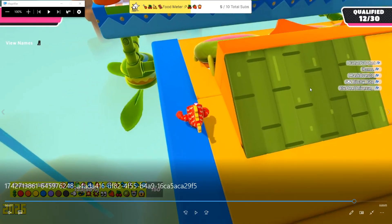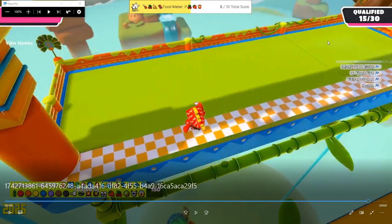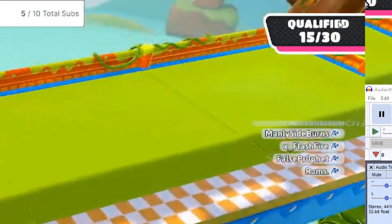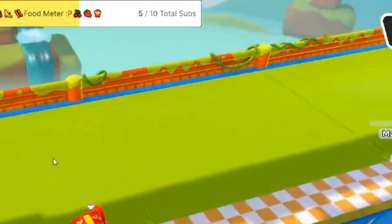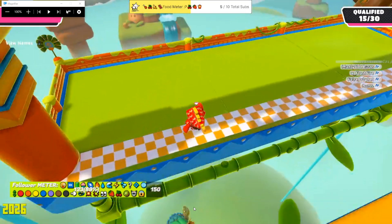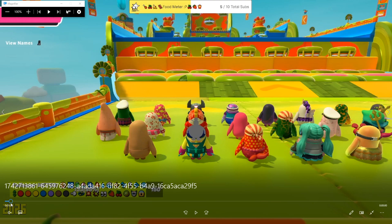I prefer to go to the side, jump in, and look — qualified! We're the 16th to qualify. Not bad at all. That's pretty much the tutorial. If you guys want me to I can go over it again, but that's pretty much it.